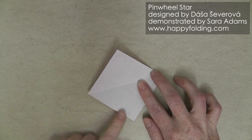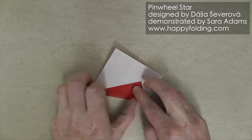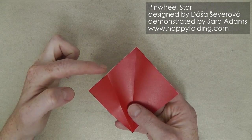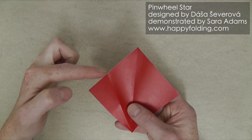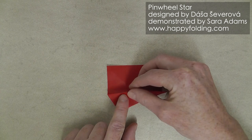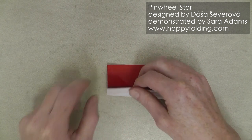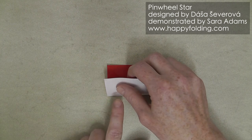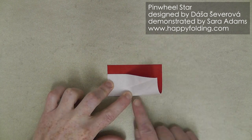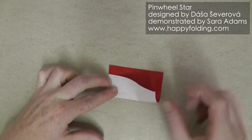Unfold, and now bring this raw edge to the central crease line. Unfold, and now we're going to flip this over, and we're going to start a crease exactly where that crease line meets the raw edge. Just pinch this — you can even bend this over to get a nice, precise pinch — and after that align edge with edge to get a nice horizontal crease. We're only going to crease up to the diagonal crease right here, rather than all the way through.